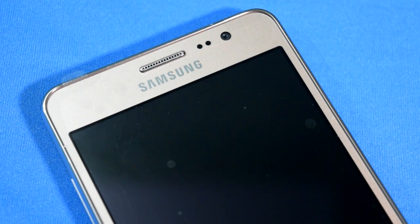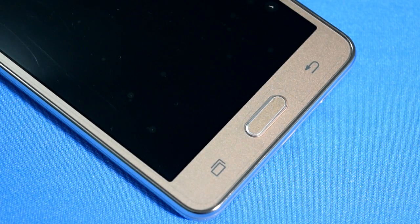The call speaker will be near your ears, and on the sides you have sensors and a front camera. On the lower front of the Samsung Galaxy On5 Pro there is a physical home button and capacitive back and recent tab buttons — this is common for every Samsung smartphone, whether expensive or budget, except that on higher-end devices the physical home button also acts as a fingerprint scanner.